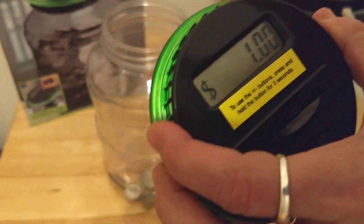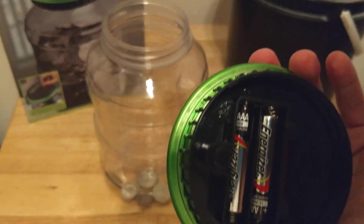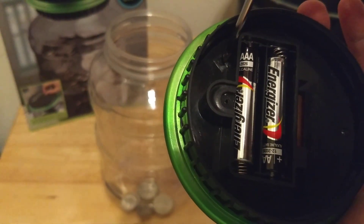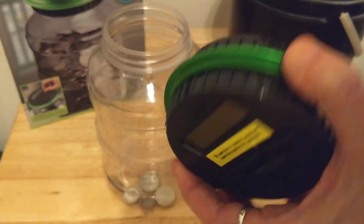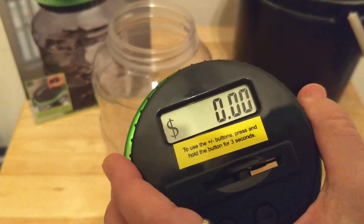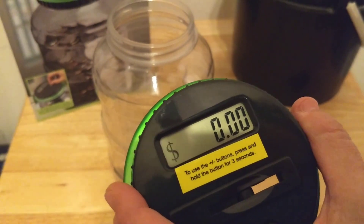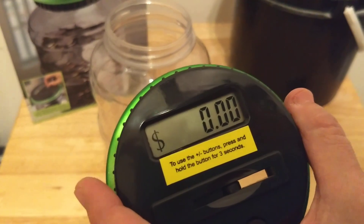If everything somehow goes haywire and you need to reset the whole device, there's a little reset — not really a hole, more like an indentation. It says one dollar, and if you press reset, it resets everything back to zero. It's a very basic device, but it does make saving more fun and involves a little bit of math, which is helpful for children. I hope this is helpful — thank you.